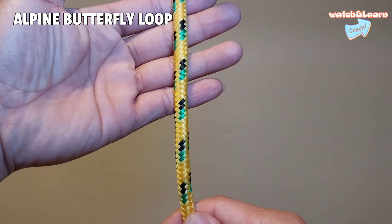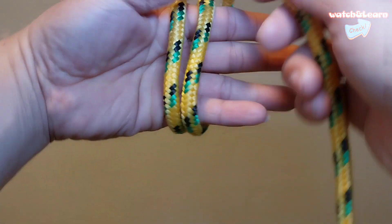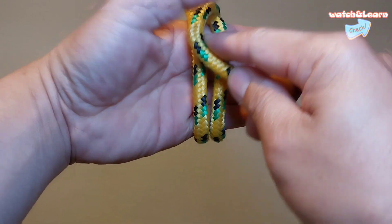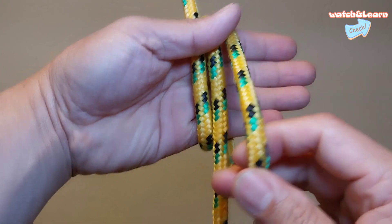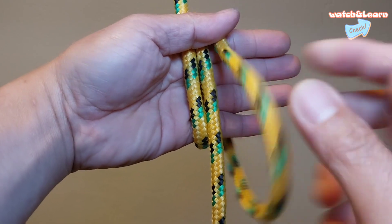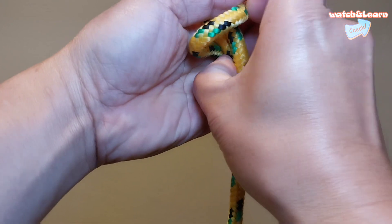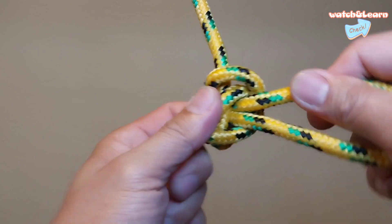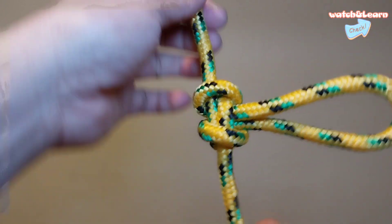Number three: alpine butterfly loop. This multi-purpose climbing knot comes in handy whenever you need to make a fixed loop in the middle of a rope. It is also a good way to store a length of rope, or for safely isolating a frayed or damaged section. When modified slightly to form a butterfly bend — the same knot but tied using two ends of a rope instead of a bight — you can even use it to join two ropes together. All of which makes this an extremely versatile knot, and best of all it is easy to tie too.